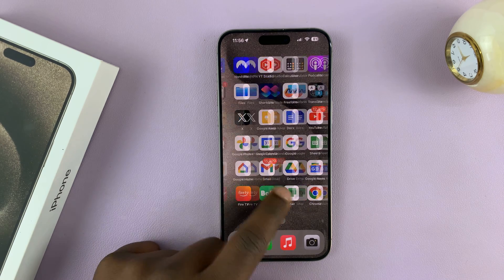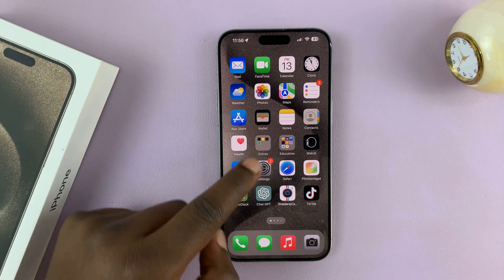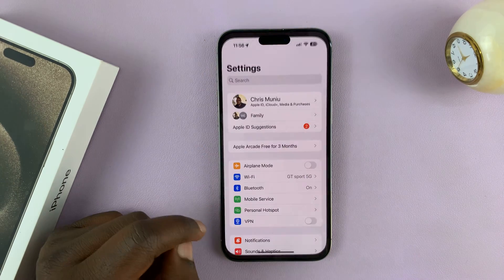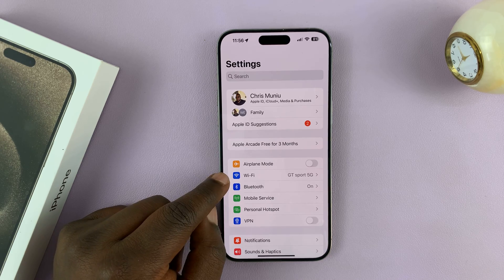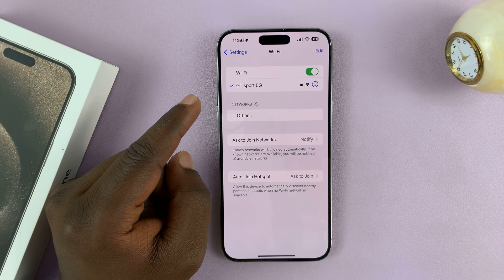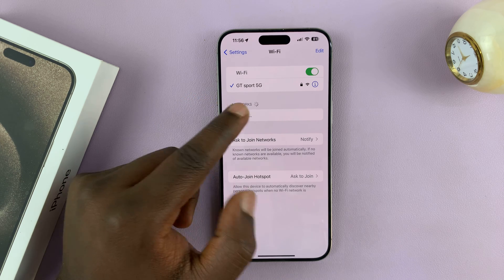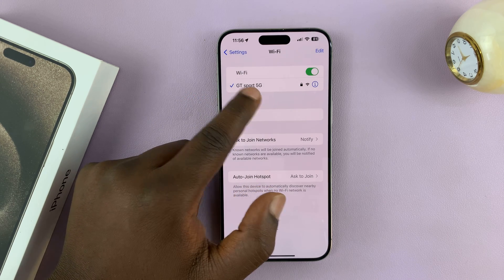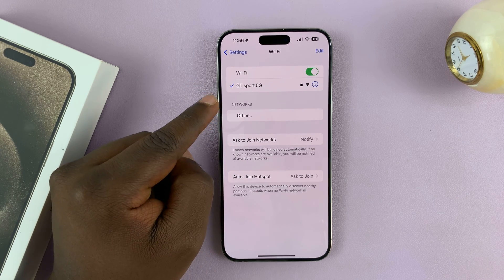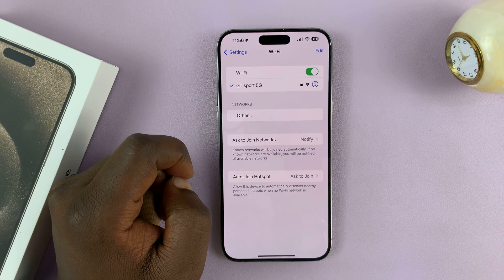What you need to do is simply go to Settings — just go back to the main Settings page — and then tap on Wi-Fi. I'm going to connect to a Wi-Fi network called GT Spot. It's different from this GT Spot 5G. I have another one called GT Spot, but since it's hidden, you cannot see it here.